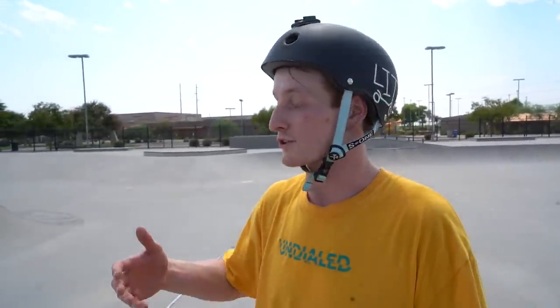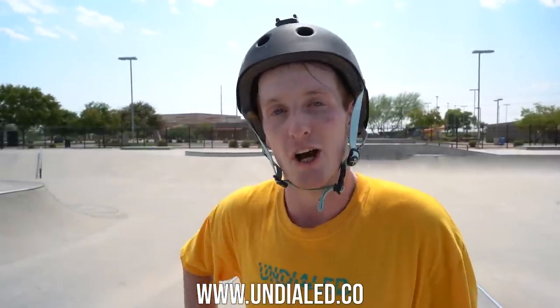Thanks for watching, everyone. I hope you enjoyed it. If you want to see some more stalls or grinds or just tutorials in general, comment down below what you want to see. Make sure you go to undialed.co and get some sick merchandise. Make sure you're wearing your helmet everyone — S1 has got you covered with the Undialed S1 collab, best helmet in the game, and we will see you in the next video. Peace.